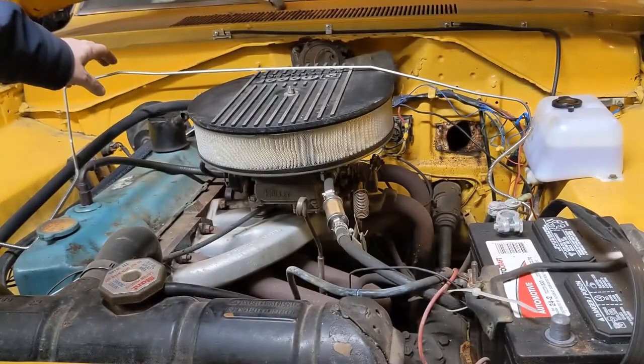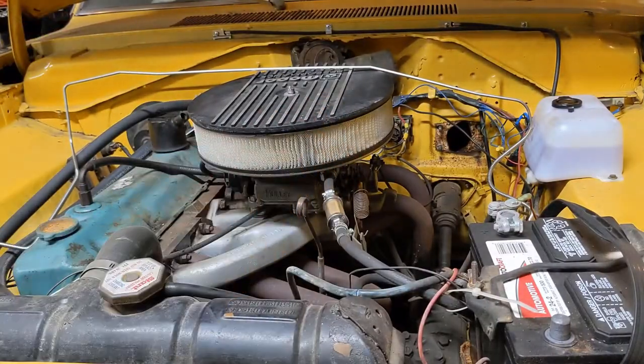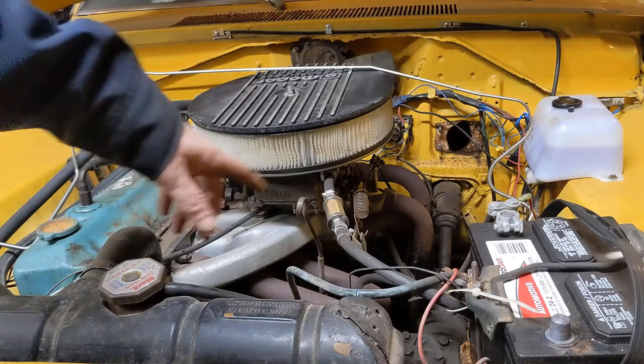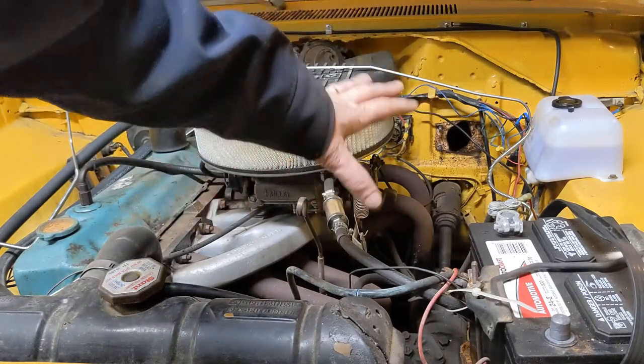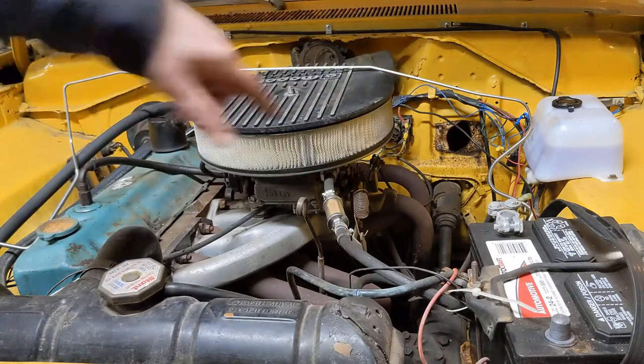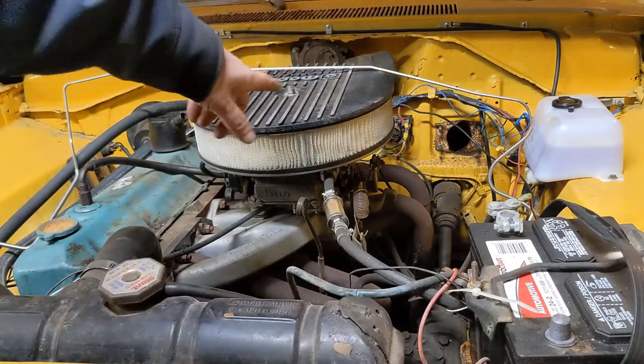When I took this out of the box it seemed too short to me, but laying it up here it looks like it's the right width and probably a really good fit. I've got to pull out the old cut one and then reroute this new one.